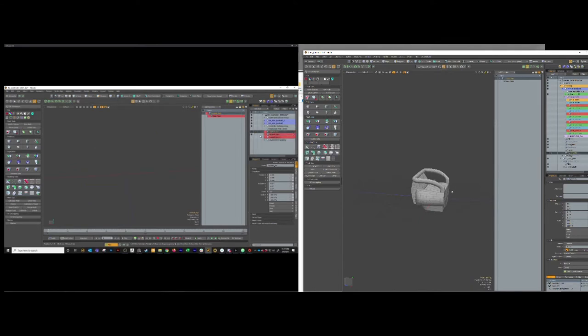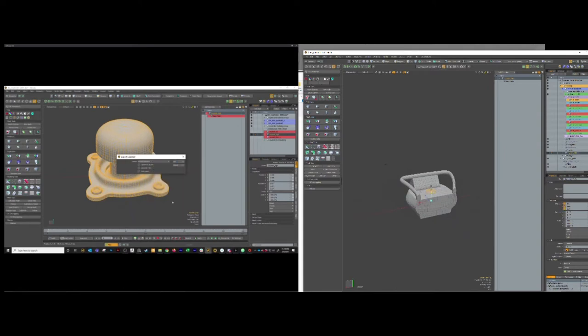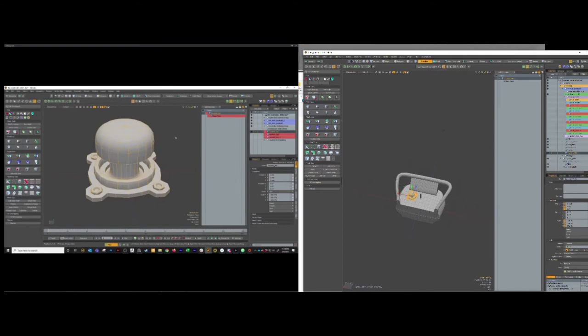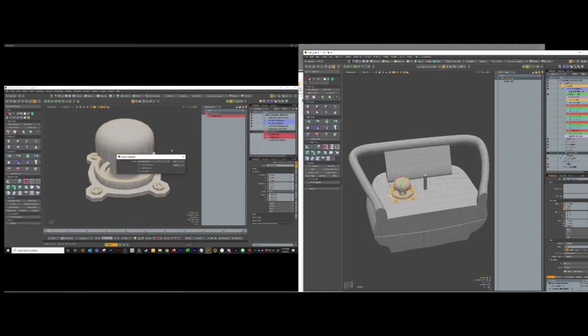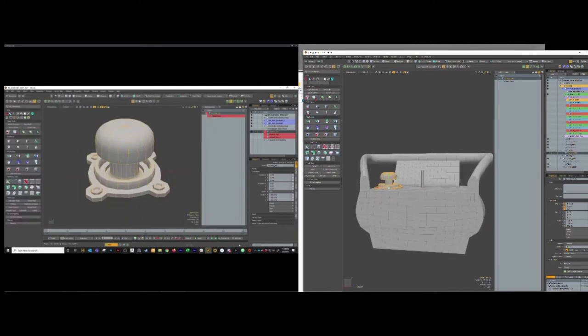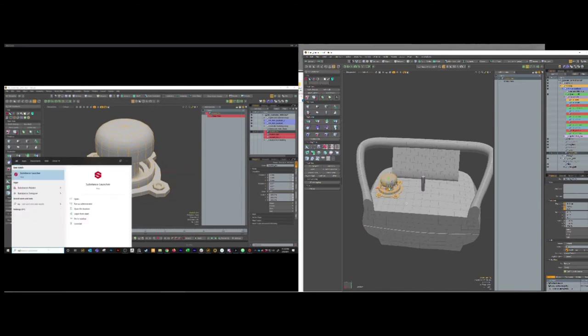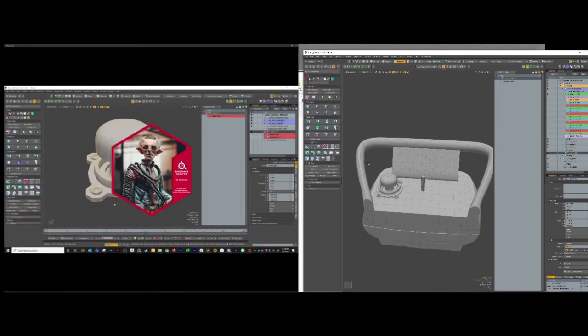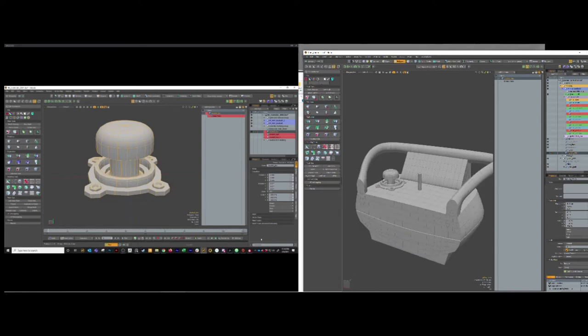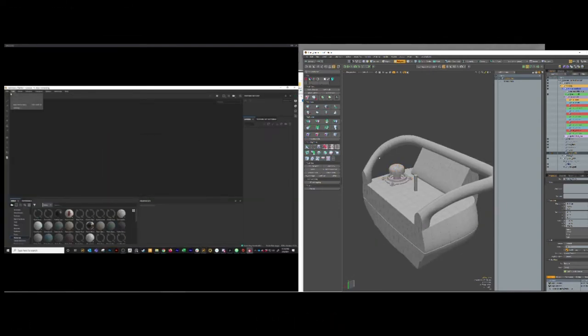Now I can take the High and export it as an OBJ - call this joystick underscore high. And export this one as joystick underscore low. Open up Substance Painter. If this was broken into multiple meshes, you could put the high/low on all your mesh items: hex bolt low, mounting plate low, joystick low, and same for the high version. Then it will bake them all independently. Let's bake at 2048.